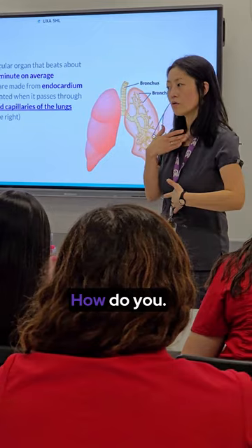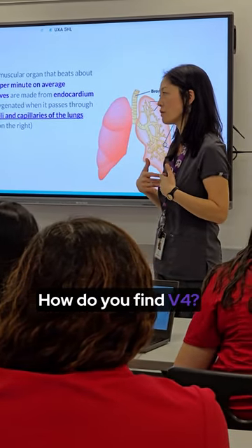How do you palpate? How do you find B4 when you palpate?